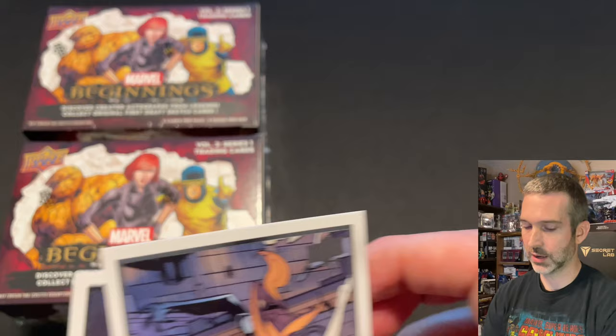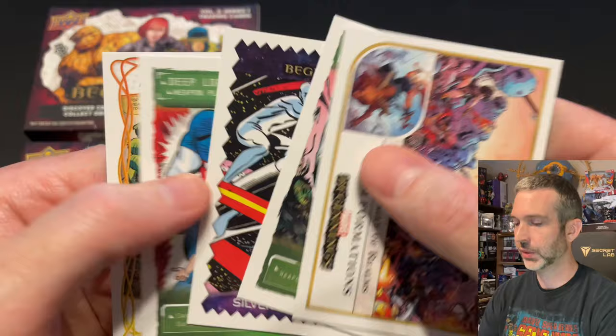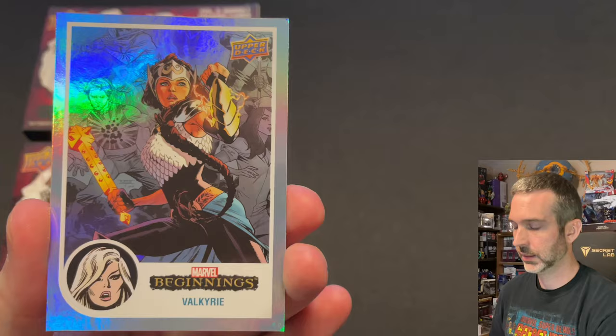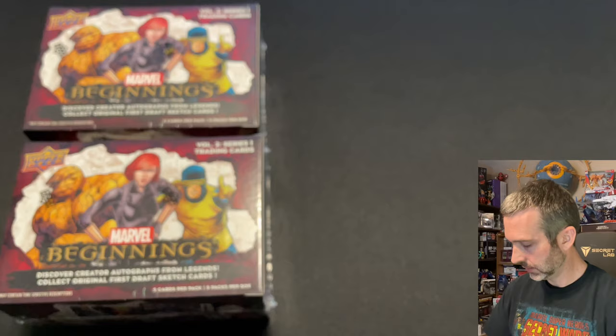So out of that first blaster box, we got five inserts, three of the red supernovas, and three other parallels — a Flipped FX, a rainbow foil, and a red base parallel. That seems pretty good to me. I'll be pretty happy if all of these boxes have similar results.